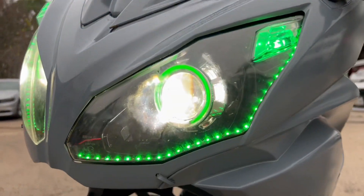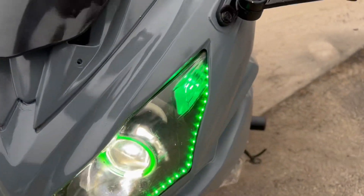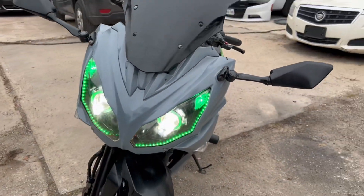There you have it. The halos, the running lights, the LEDs. Not just that, but check this out right here — the high beams. Low beams, high beams, all together.